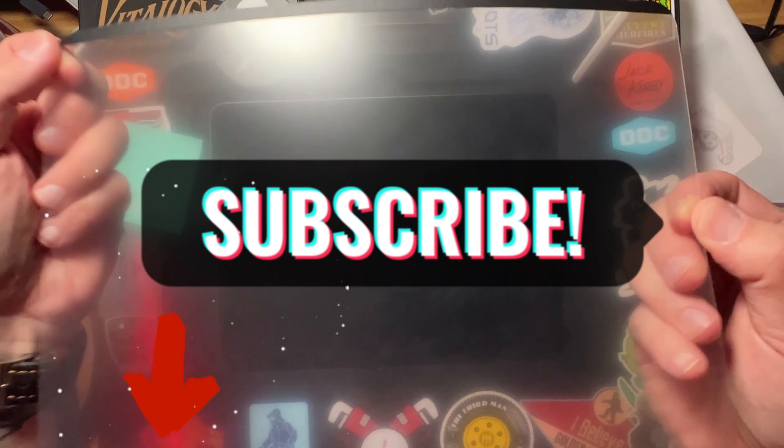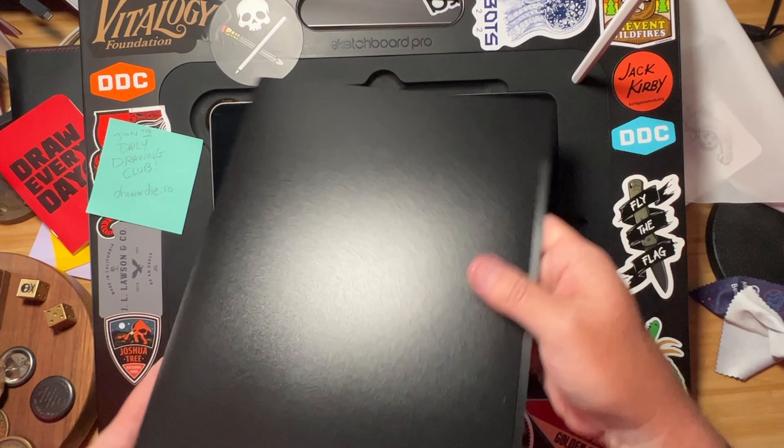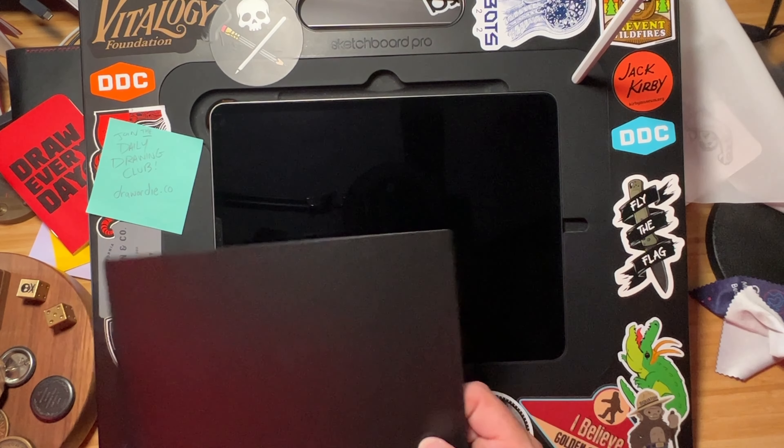Please subscribe to the channel so you don't miss that future video. And if you don't mind hitting the like button, I really appreciate it — it helps YouTube find other artists that this channel can help. Please stay encouraged out there, draw every day, and I'll see you back here real soon.